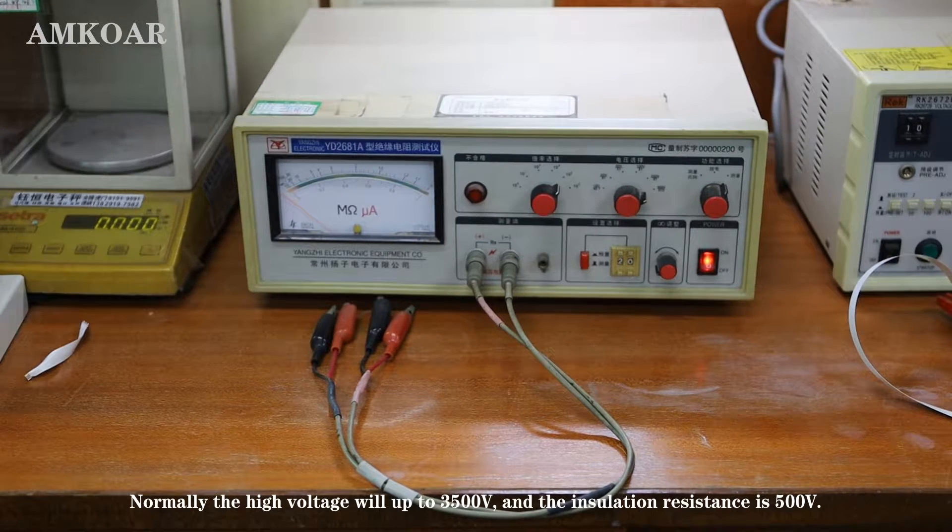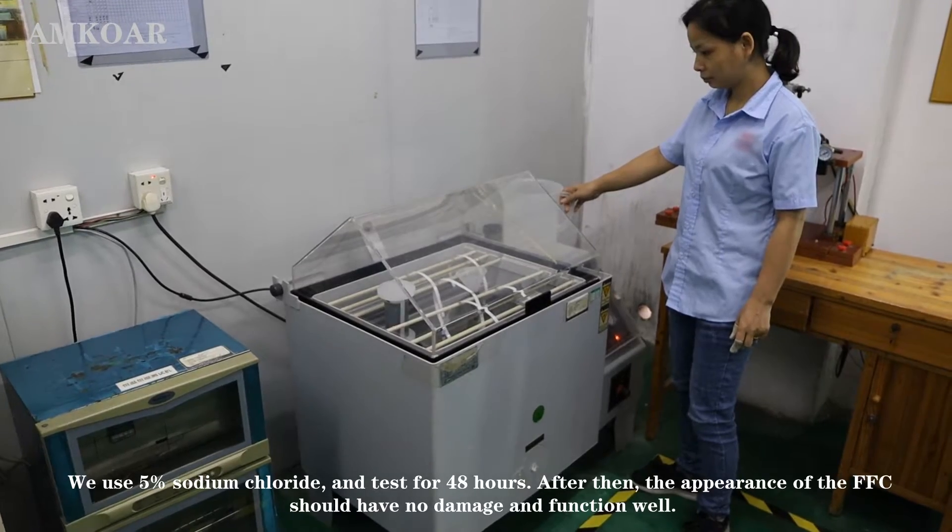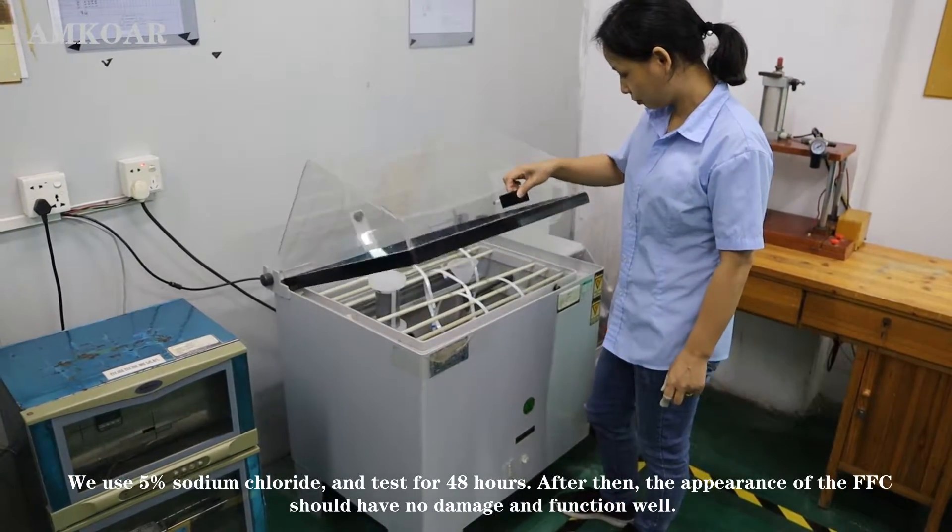Normally, the high voltage will go up to 3,000 volts and the insulation resistance test is at 500 volts. The salt spray test uses 5% salt solution and tests for 48 hours.